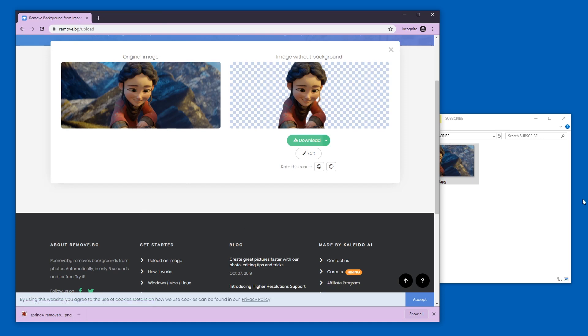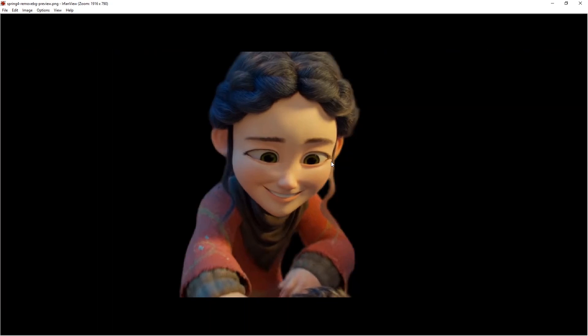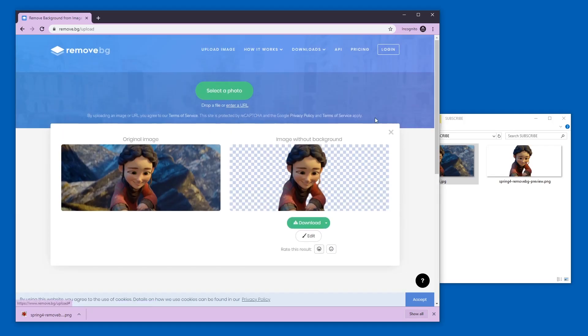If I just press the download button I get a free version. Here's a comparison — this is the original, this is the free version. To me it's clear: the image is much more pixelated in the free version. This is scaled up. This is the original versus what I get from remove.bg — a tiny picture by comparison. Now let's see what happens if we actually sign in.